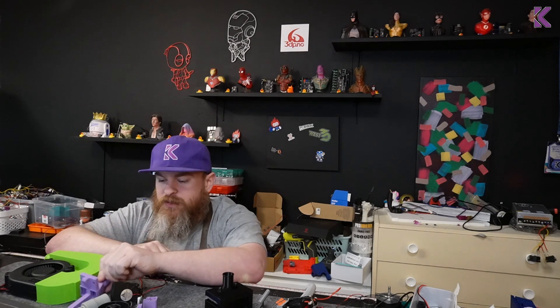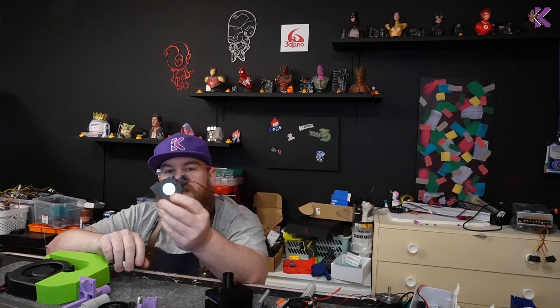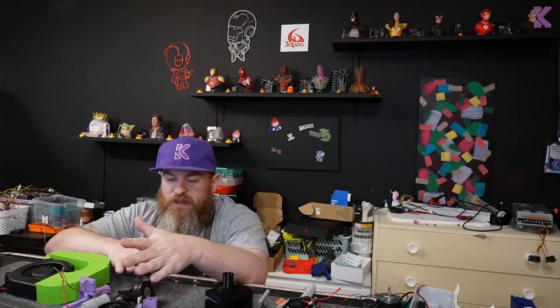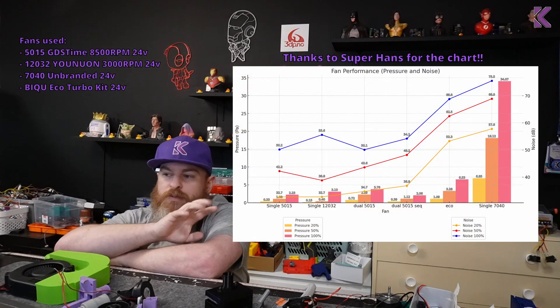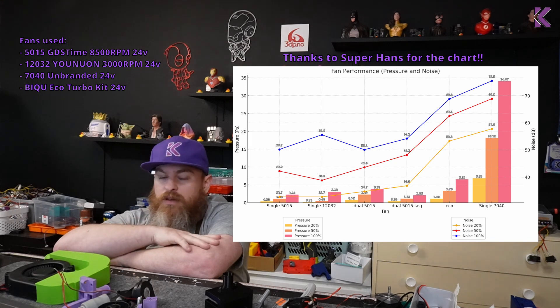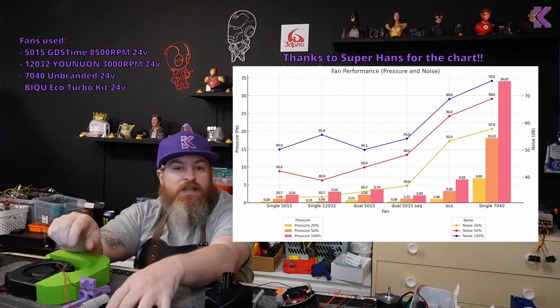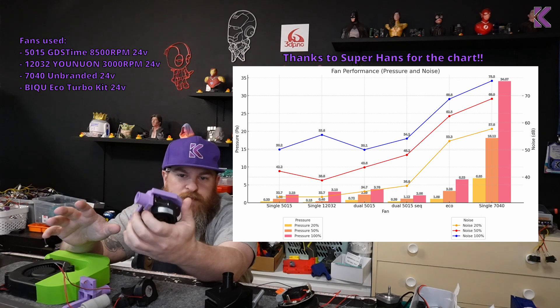So that's all my testing done. When I tested my dual 5015 setup, I remembered that MicroPlastics on my Roller Hand Discord made a bi-turbo or sequential turbo version of a 5015 CPAP setup, so I did include that in the testing. All the numbers I'll put on screen, and I'll also put a link in the description if you want to copy or have a closer look at them. The eco is better than all the other options except the 7040, which is no surprise — the 7040 is still by far the best bang-for-buck CPAP.